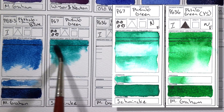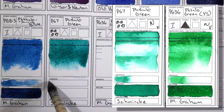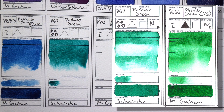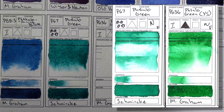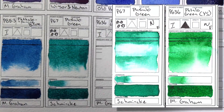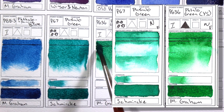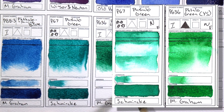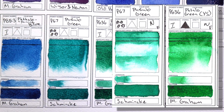Greens. PG7 Phthalo Green by Schmincke and PG36 Phthalo Green Yellow Shade by M. Graham. At first I didn't think there was a point in having two phthalo greens, but there definitely is — there's a clear difference. PG36 makes amazing greens; if you mix it with a yellow you can get these crazy vibrant spring greens. PG7 is much better for mixing with a blue. This is definitely one case where it's good to get two versions of the color.